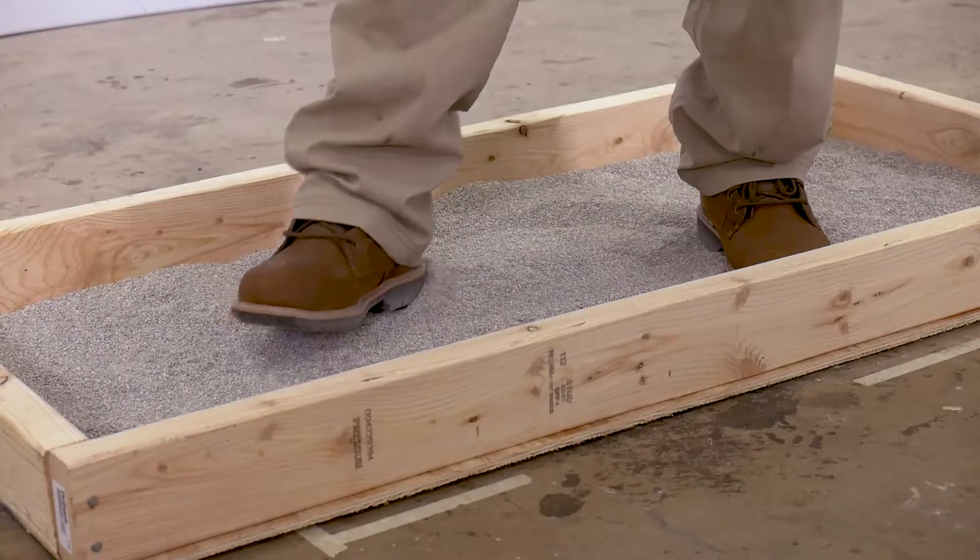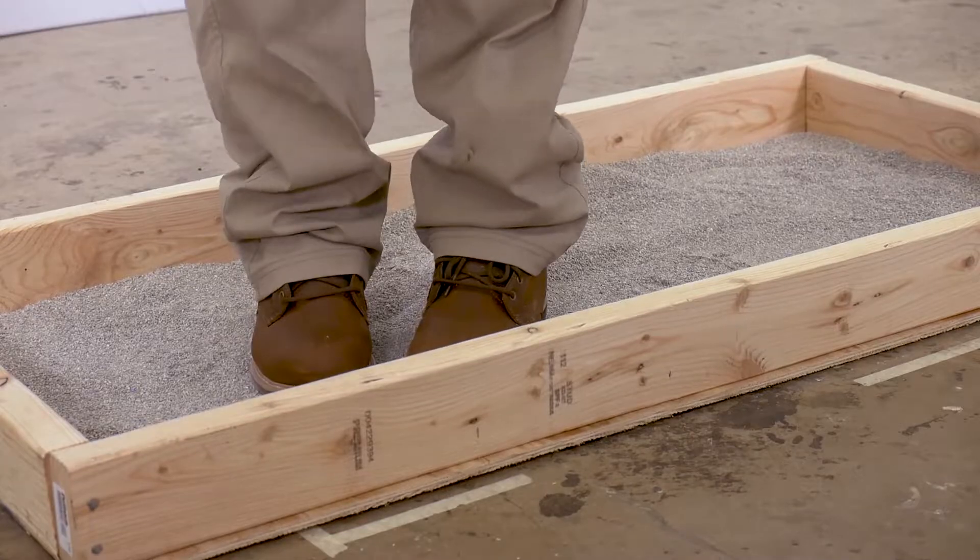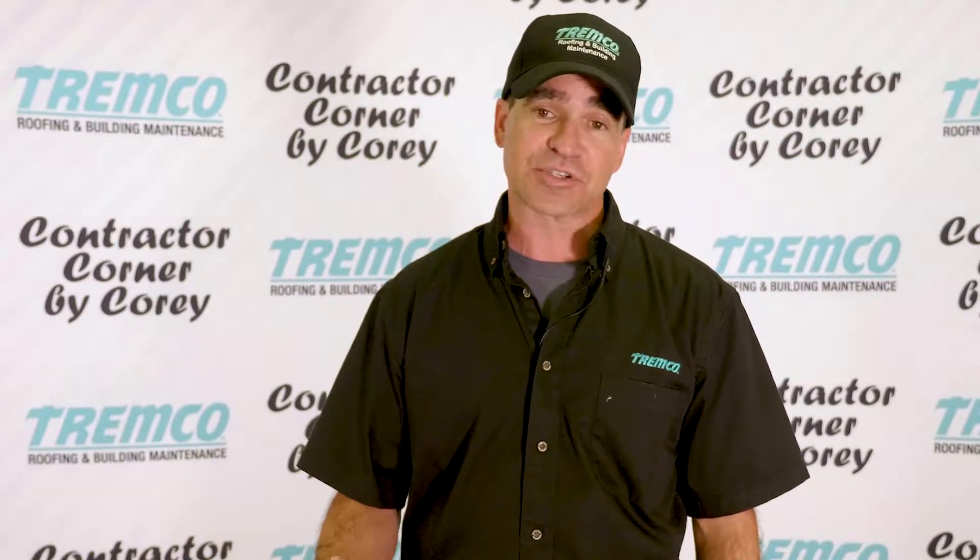Another thing that I had on job sites was a tray filled with kitty litter. Guys could step in and dry out their feet with the kitty litter, and this would prevent the spread of footprints from one area to the other or inside the building.